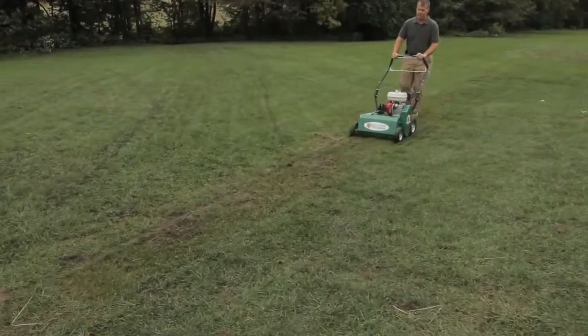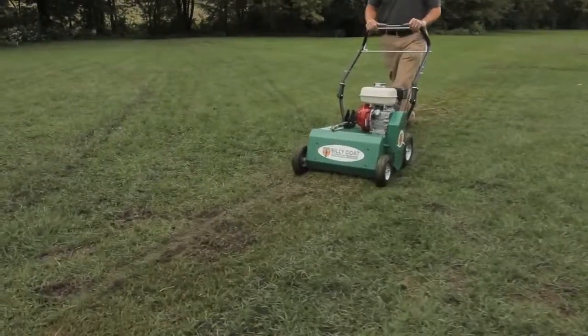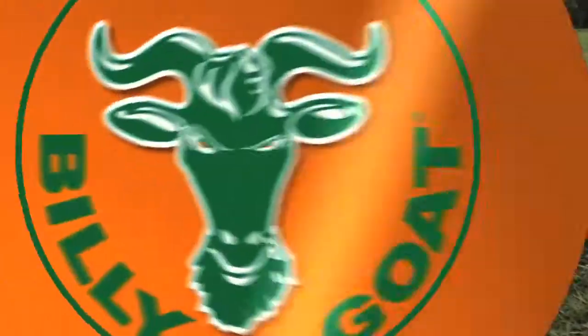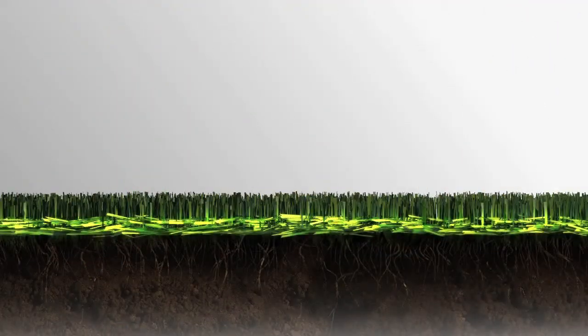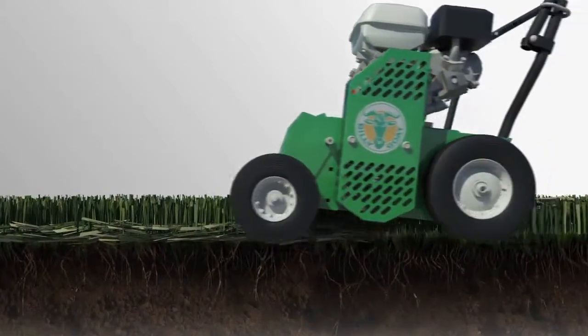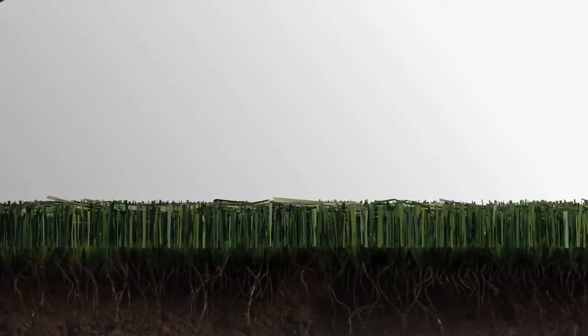Should your property have accumulated excess thatch to one-half inch or more during the prior season, kick off the renovation season by using a Billy Goat Power Rake to remove the excess grass. Compacted excess thatch prevents water and nutrients from reaching the soil and may contribute to turf disease. Billy Goat Power Rakes efficiently remove the matted thatch from the turf in 20-inch passes, and its rugged design withstands the most demanding use.